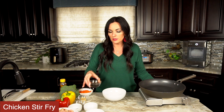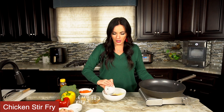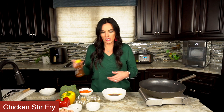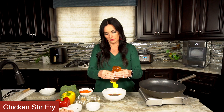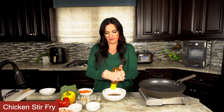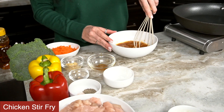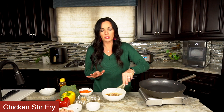Our fry sauce is simply some soy sauce, some cornstarch, some chicken broth, and some honey. We're gonna whisk this together and then we're just gonna set this aside because we're gonna put it in at the very end.